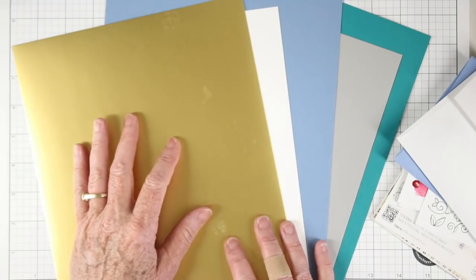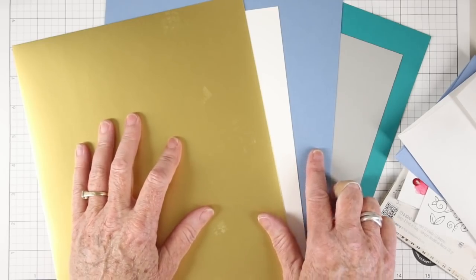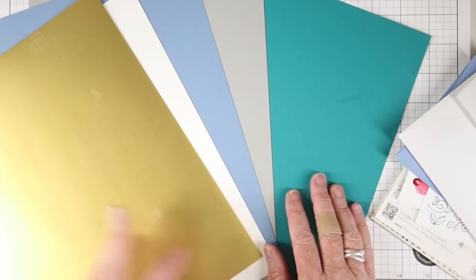Our full sheet cardstocks this month are the Tonic Gold Pearl Mirror, which I used with the embossing plate, and we have Simon Says Stamp cardstocks in 120 white, 100 pound cornflower blue, 100 pound smoke, and then a new one we're introducing into this kit — the Simon Says Stamp Peacock.